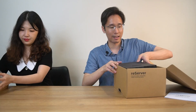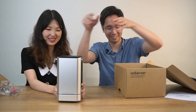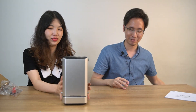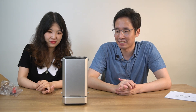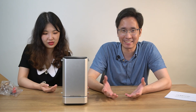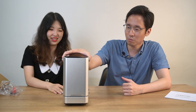And here is the big thing — our silver stock, the Reserver. So, how do you like the appearance of the Reserver, George? I like its silver color. It seems quite compact and neat. Yes, it's a really tiny size.